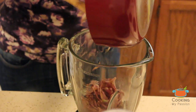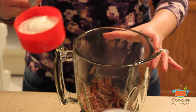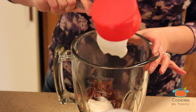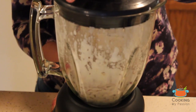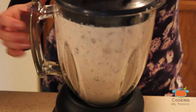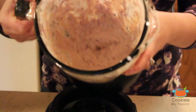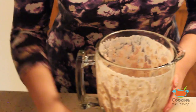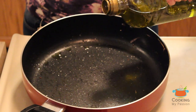Once the onions are at room temperature, transfer them to the blender and add the curd. Grind it to a smooth paste. Now keep this aside. In the same pan, add about two tablespoons of oil.